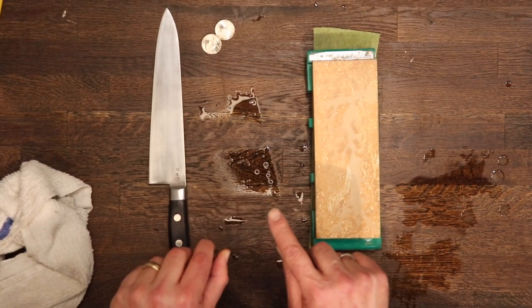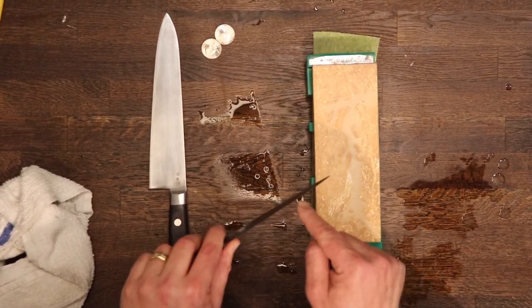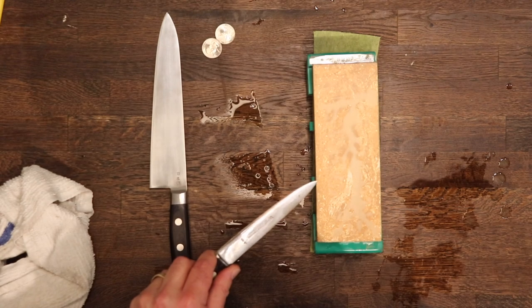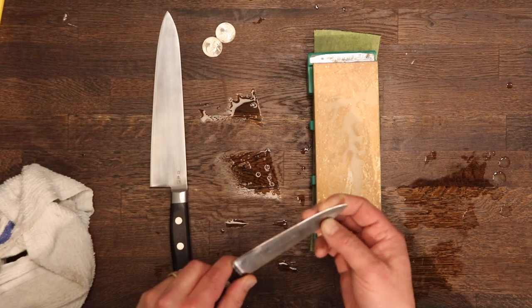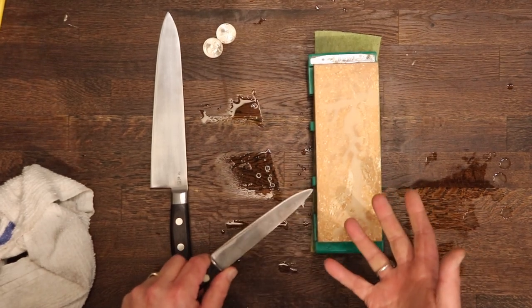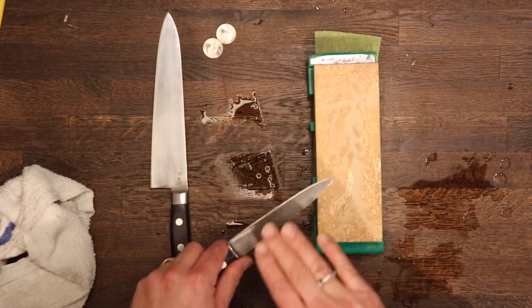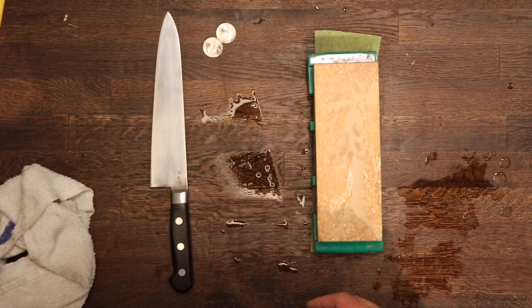If you can look at the edge of the blade — rather than feeling the edge — and you see light reflecting back to you, you should probably use something a little bit coarser than 1000 grit. You want to get the metal removed as quickly as possible to reset your bevel and keep the bevels flat in the process. If it takes you 20 minutes to raise your burr with your first stone, your chances of keeping flat bevels are greatly reduced and you're going to get rounded bevels which won't cut as long.